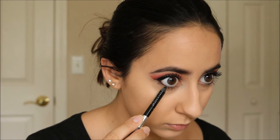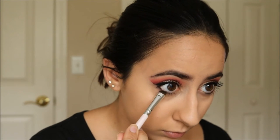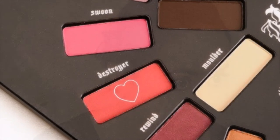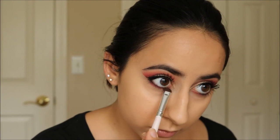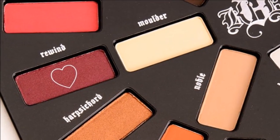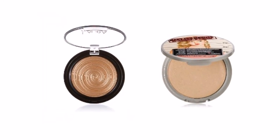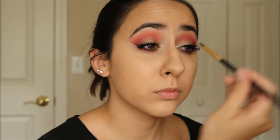I'm lining my tightline with a black kohl liner and then I'm smudging a thin line of that onto my lower lash line. Then I'm smudging and smoking out my lower lash line with the two red shadows. I'm finishing off the eyes with a little gold in the inner corners and some mascara.